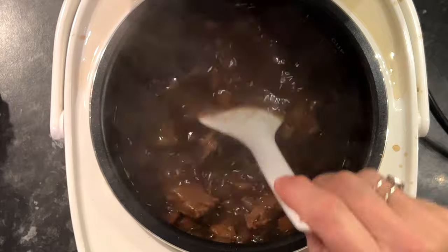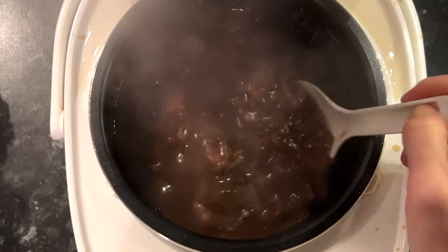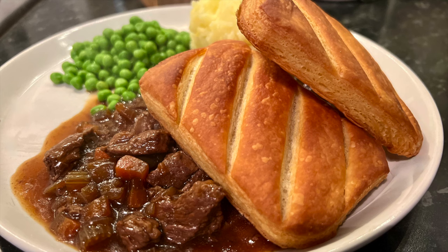You will be left with the most glorious, glossy, beautiful beef stew. As per husband's wishes, he's got his beef stew with pastry tops. cookingwithemily.co.uk